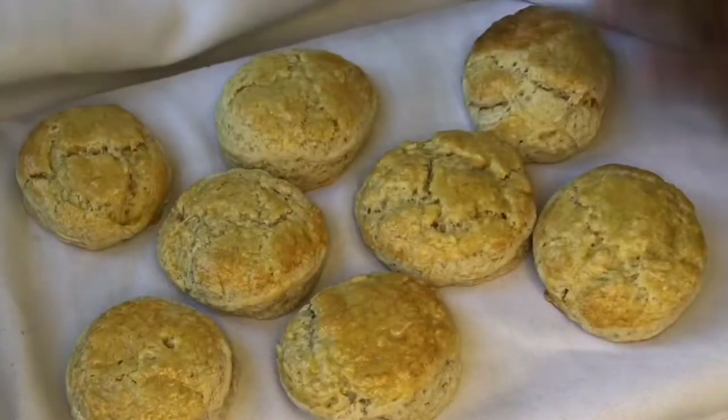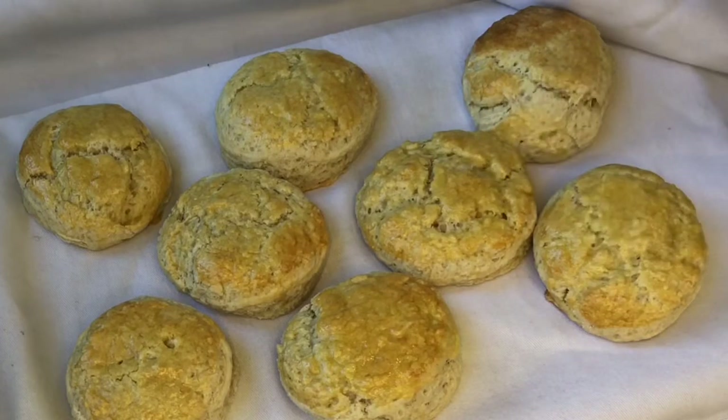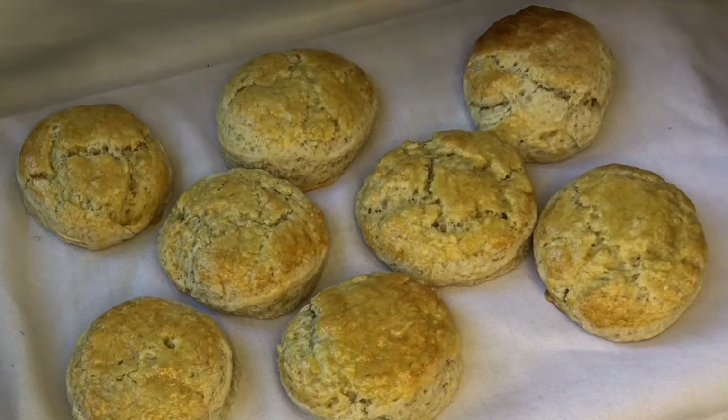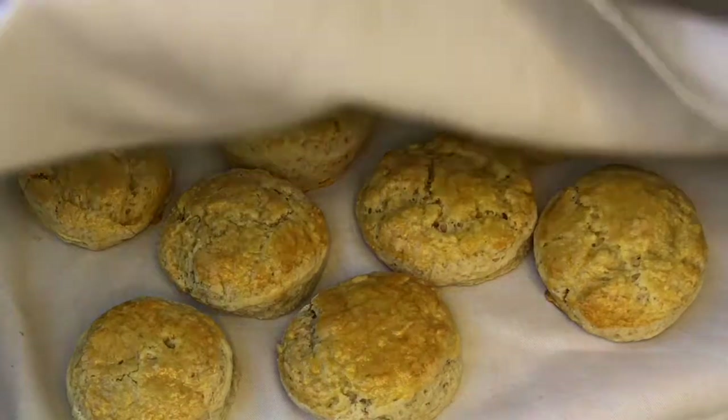When I brought them up from the oven, I laid them on the kitchen towel to maintain the softness, then covered them with the tea towel. I'm going to leave them here for a while to cool, then I'll come back and show you how they look.